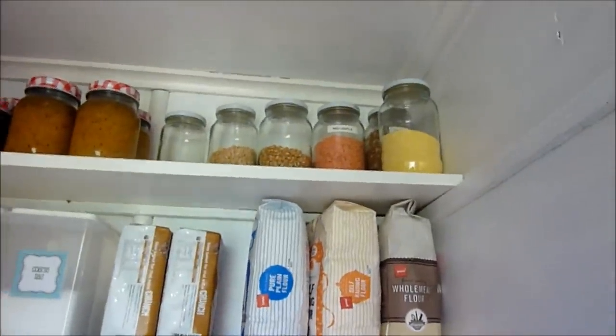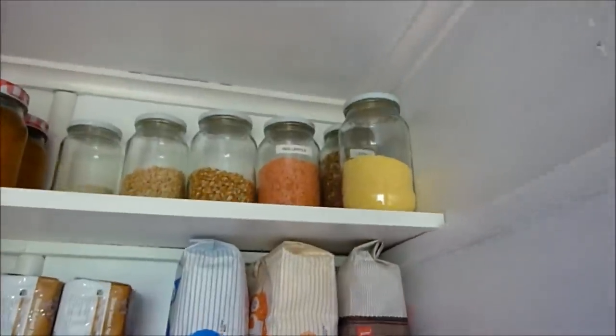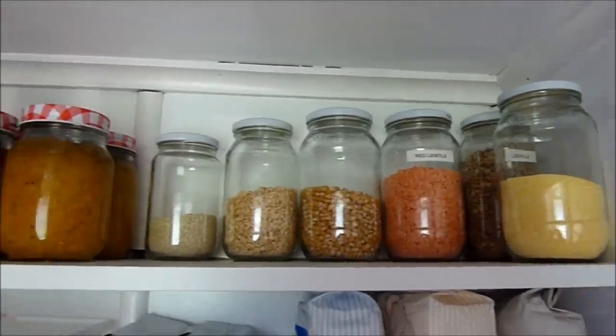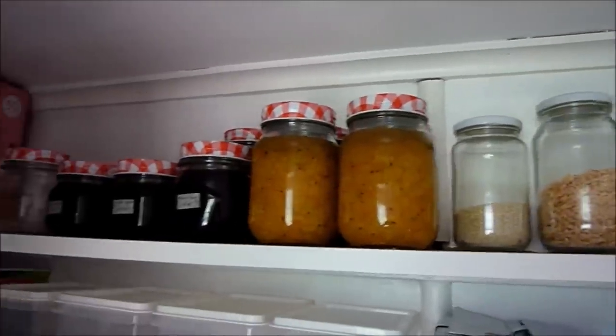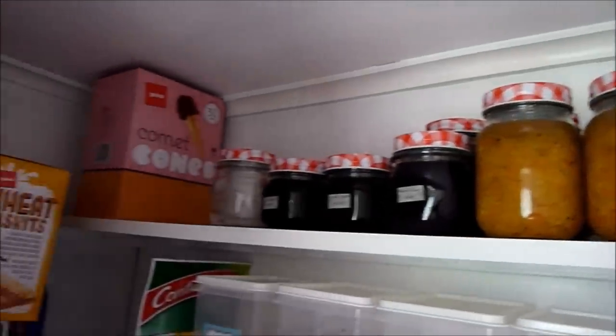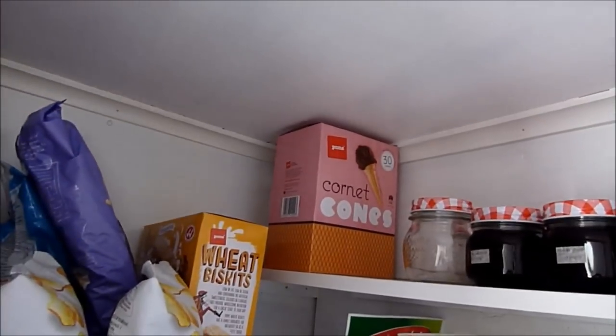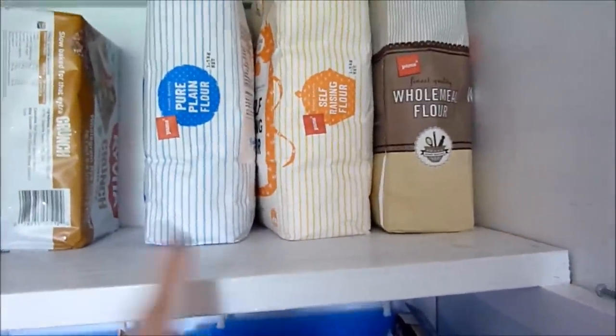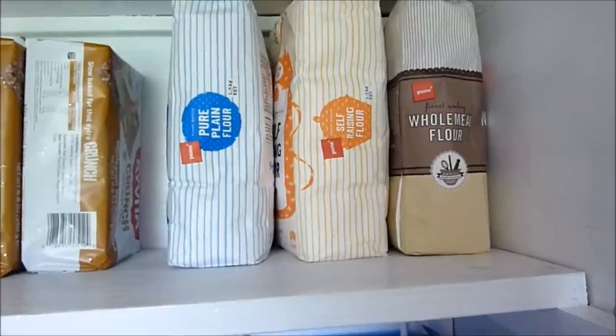The top shelf that Grant added for me has just spare dry goods I don't use very frequently, and canned goods. There are some chutneys and jams that I've made, and we have some ice cream cones up there as well.